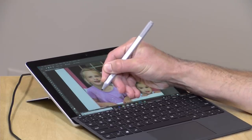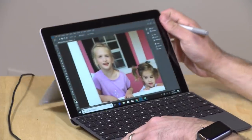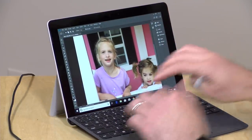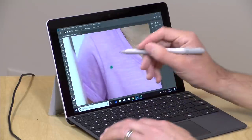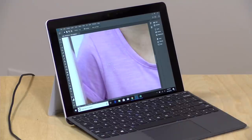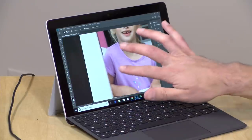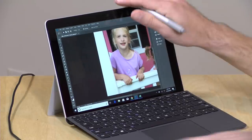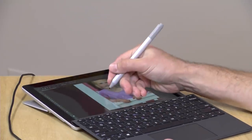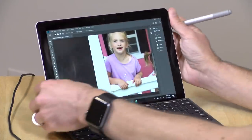You might want to put the display down flat so that you can get more precision with the pen. We're going to do a quick content-aware fill — there's a little blemish on my daughter's shirt, so I'm just going to circle that and we can see how quickly it processes. Generally, Photoshop should be pretty good on here. I like the fact that you can put the display down like this and really get precise with your drawing as you're working.